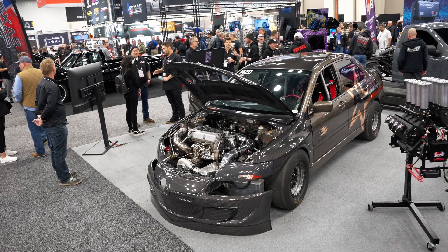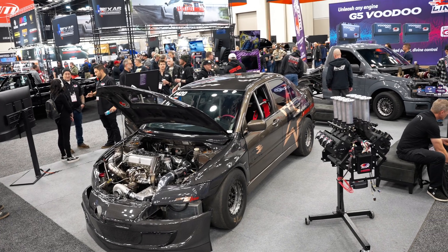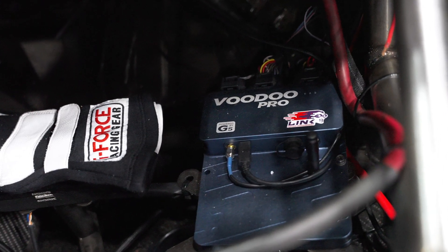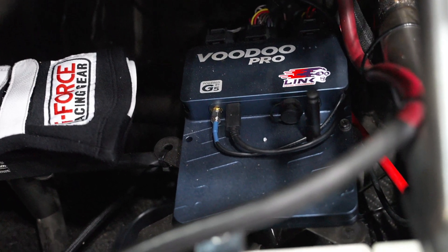We use a driveshaft speed sensor just to monitor everything and get an idea of what kind of slip we have. We've got a Honda viscous coupler in the driveshaft — some Evo guys aren't fond of it, but it works very well for us in the Honda all-wheel drive stuff we do. We have a sensor pre and post to look at slip inside the driveshaft itself. The Voodoo Pro also comes built in with a GPS speed sensor, which we monitor since we don't have true ground speed being all-wheel drive.